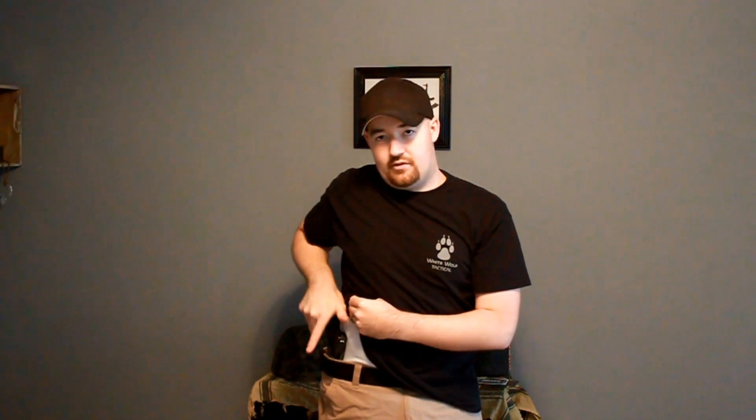The amount of time and effort he puts into his products — they really do look like a work of art. Being inside the waistband, I wear this more for summer carry with less clothes on. As you can see with the t-shirt, there's really not a whole lot of printing. The draw is nice, there's retention there, but it's nothing that's going to hold you up or easily come out either. The gun is empty.